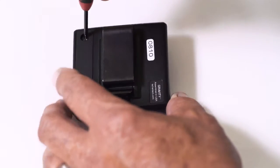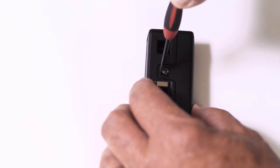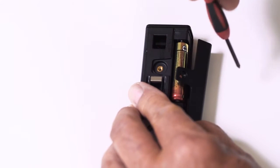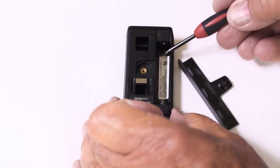Once either of the batteries reaches a 20% capacity, the unit will begin chirping like a smoke detector, meaning it's time to replace both batteries. You will find the Gravity serial number and certifications label directly below the batteries.